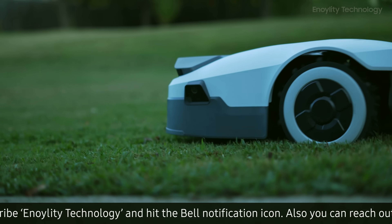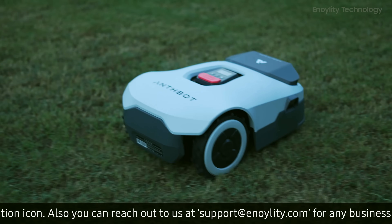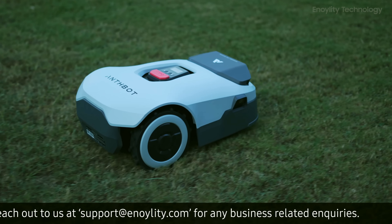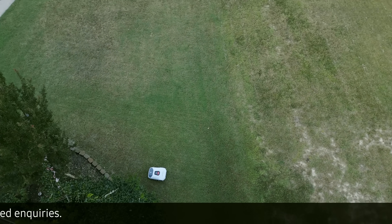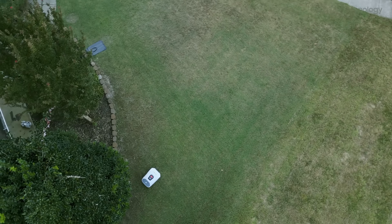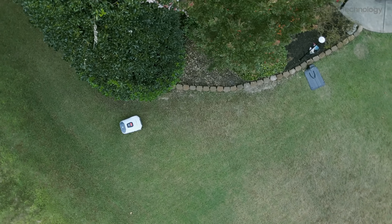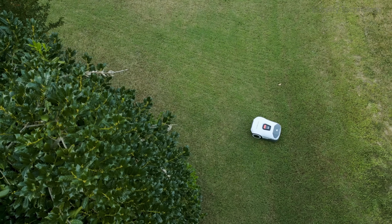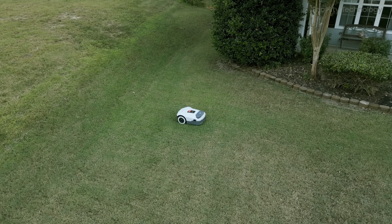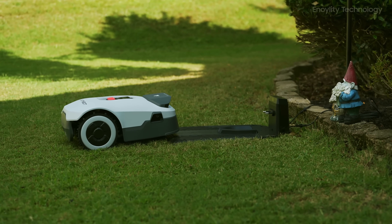The AnthBot Genie is an impressive AI-powered robotic mower that excels in performance, safety, and convenience. Its user-friendly setup, obstacle avoidance, and precise mowing capabilities make it an outstanding choice for anyone looking to automate their lawn care. Whether it's dealing with uneven terrain, avoiding obstacles, or optimizing cutting patterns, the Genie delivers on its promises, making lawn care truly effortless.